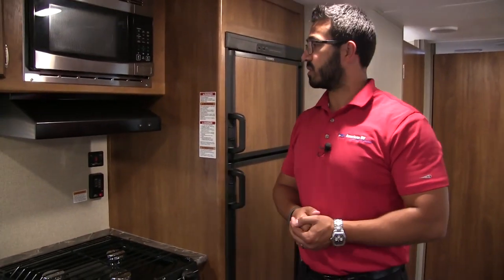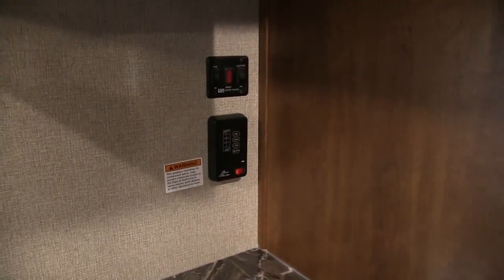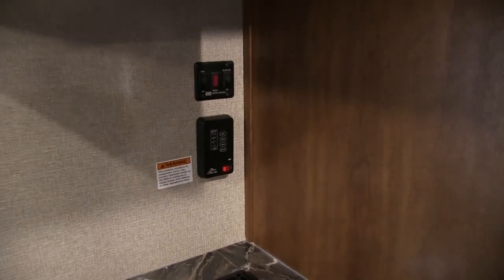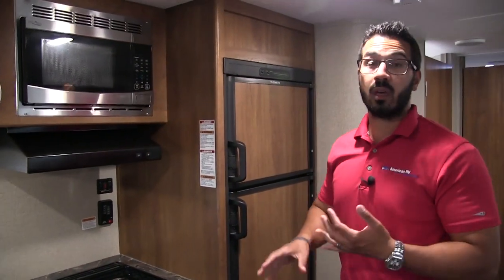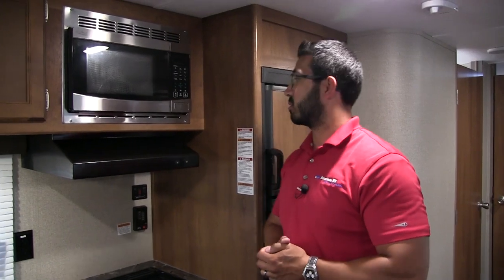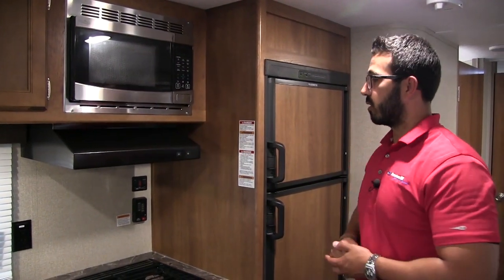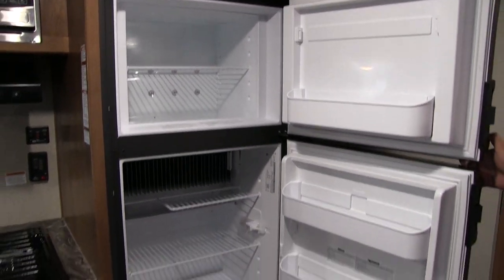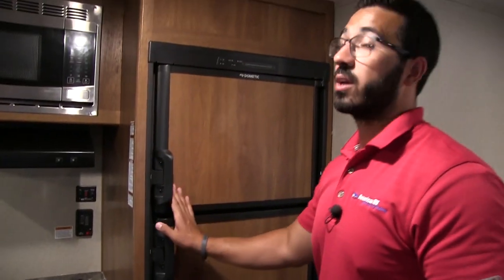You have a window right there to let in natural light during the day and give you a view out to your campsite. The tank monitoring panel is right there — nice and easy to use. Water pump is right below it. Right up top is your Suburban water heater, which runs off both gas and electric; you can turn both on at the same time for faster recovery. This unit also has a microwave as well as a fully functional hood with a light and fan. Over to the side is the Dometic fridge-freezer combo — plenty of space, runs off both propane and electric, and has automatic switchover.